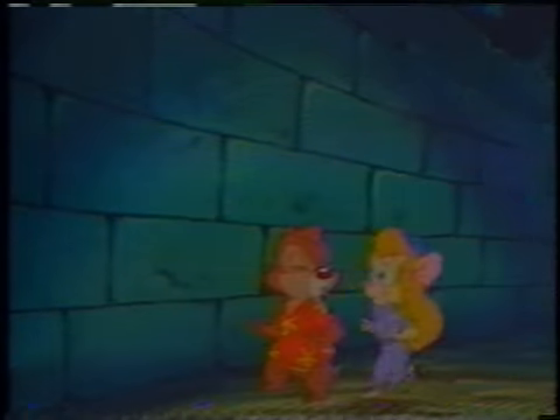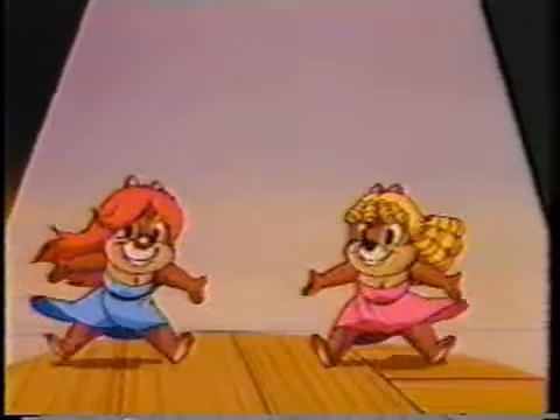And just to finish up with, let me tell you about some youngsters I've met. They've formed themselves into a stylophone group called — you'll never believe this — they call themselves Two Little Boys.